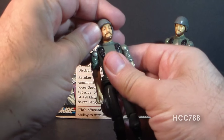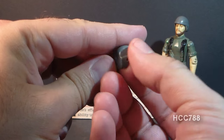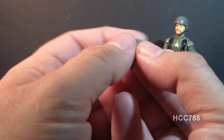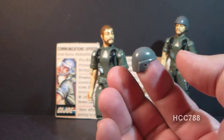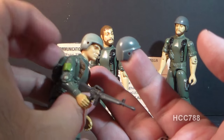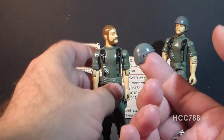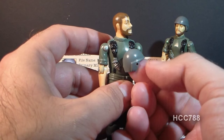Breaker's next accessory is his helmet, which is a standard helmet issued with most of the 1982 G.I. Joe figures. It has holes on the sides where the communications headset pegs in. Many other figures from that year had this same helmet — like Grunt, pretty much identical. The color of the helmet should closely match the color of Breaker's uniform.